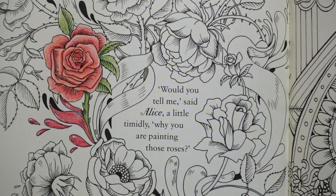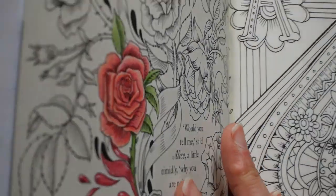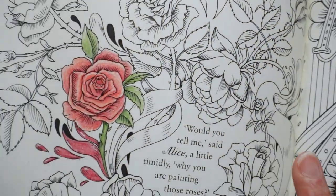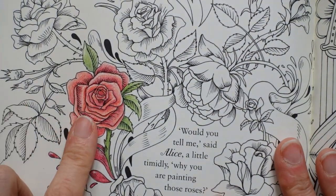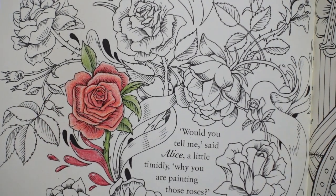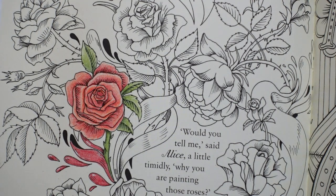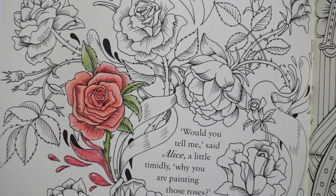Hi everyone and welcome to another video. This one is from the Escape to Wonderland book and I have actually recorded this rose for you, but unfortunately some of the footage got lost. Basically the remote control broke, the battery went in my remote control, I paused the video to go and sharpen a pencil, came back, thought I'd recorded — it hasn't. So I missed some of the video so I'm re-recording.